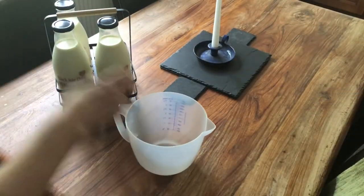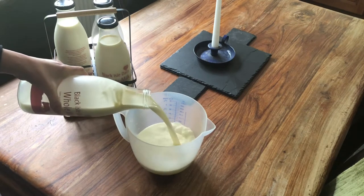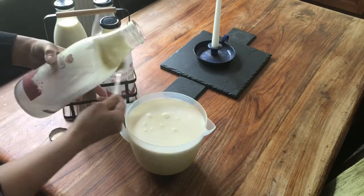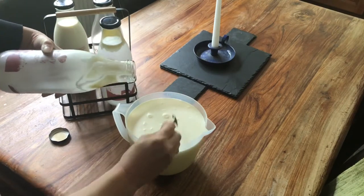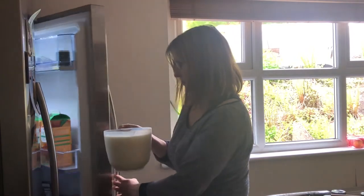I can remember learning how to make small amounts of butter from the cream off the milk when I was a child — that's when we used to have it delivered to the door. I just start off by pouring the milk into a wide top container and pop it in the fridge overnight to allow the cream to float to the top.